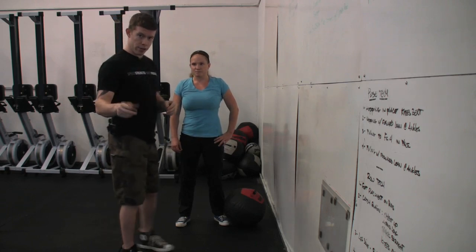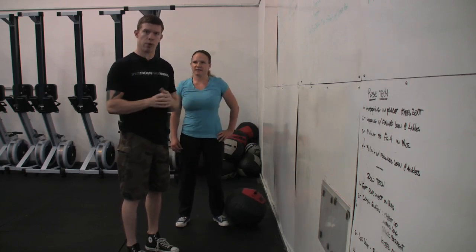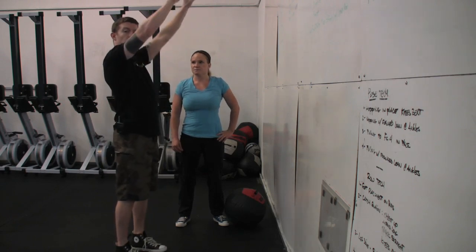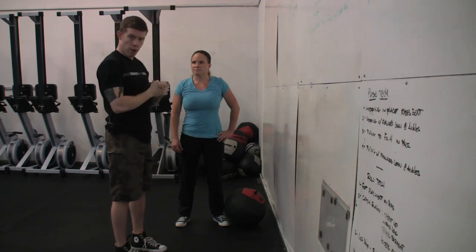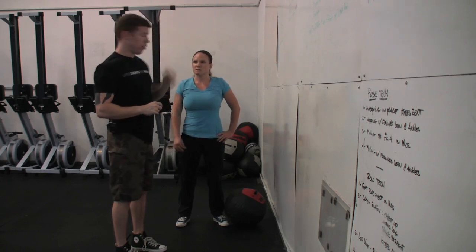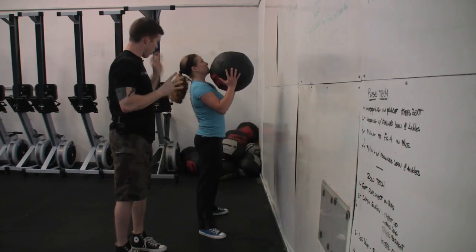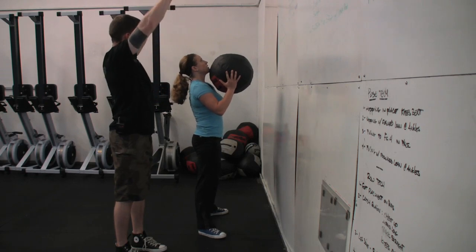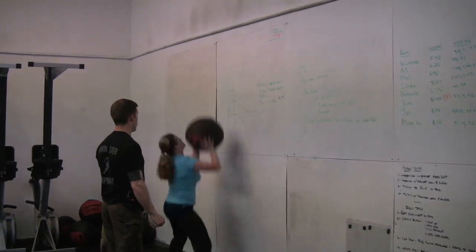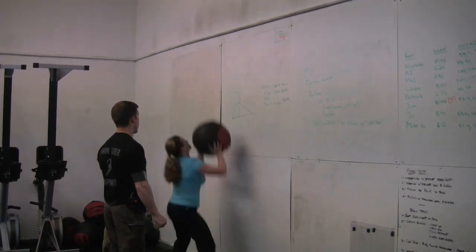For advanced practitioners really trying to cycle this — say a Karen, 150 wall ball shots for time, or your minute in Fight Gone Bad pushing out 30 of these — when you drive up, don't push your hands up, follow through, retract them, and then extend them to grab the ball again. What we want you to do is actually leave the hands out to receive the ball. Sam, frame your target with your L, hit your target, and leave your hands out until that ball comes right back to you. Exactly what we're looking for — her weight's on her heels, get that contact.